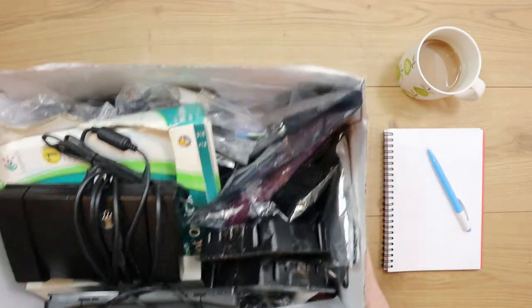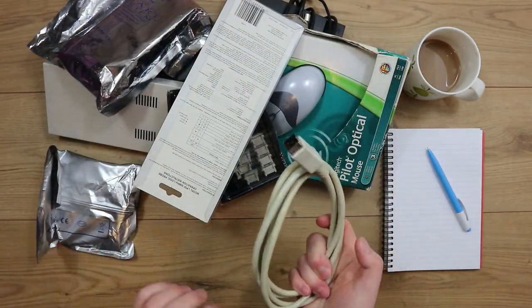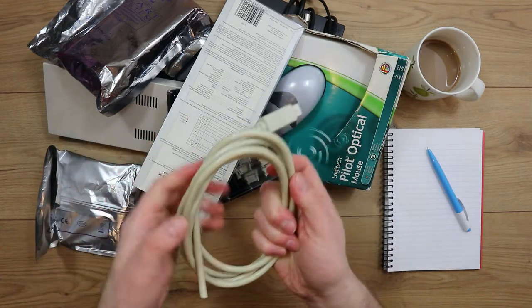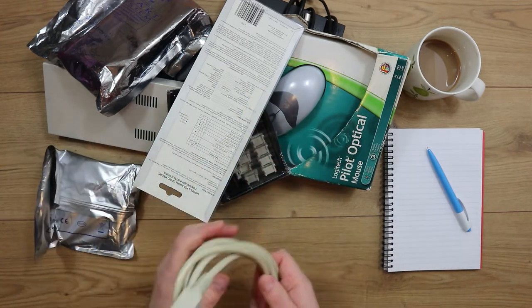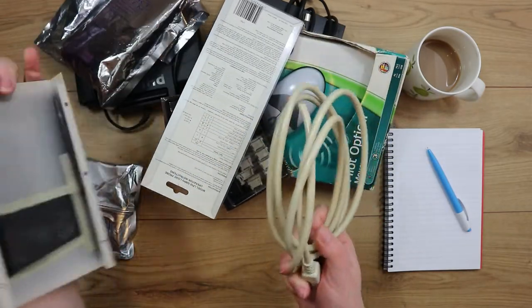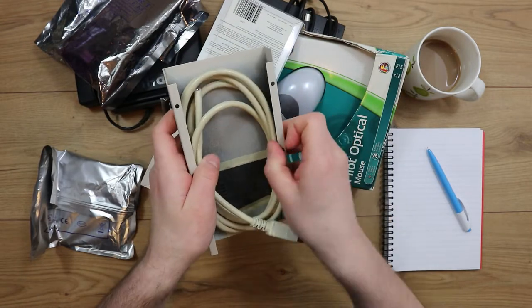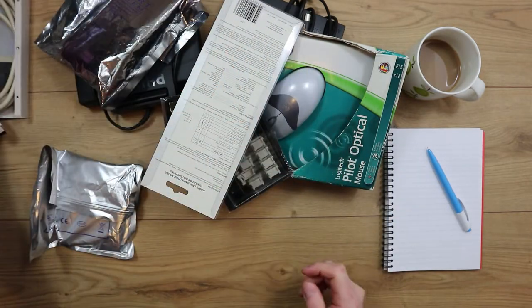I'll start with some of the biggest stuff. There's obviously going to be quite a bit of retro-related stuff in here — in fact probably most of it will be. I think there's some PC things as well. There's bits like this that shouldn't be in there — that's off an Amiga floppy drive, so that can all go together.